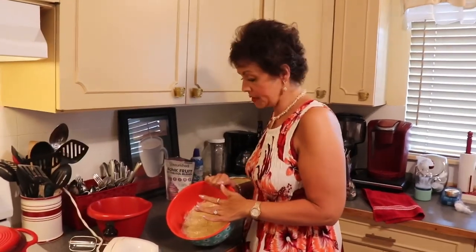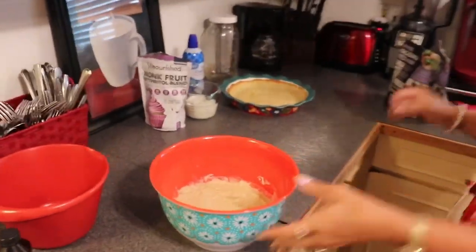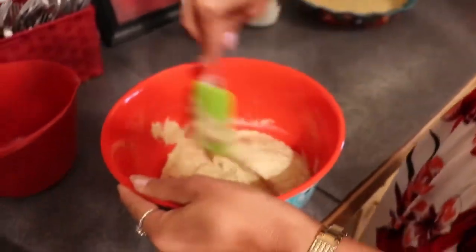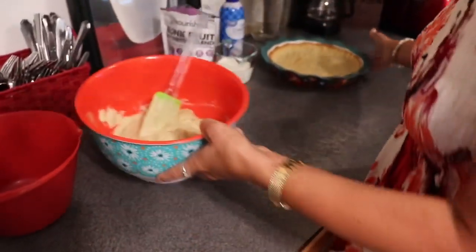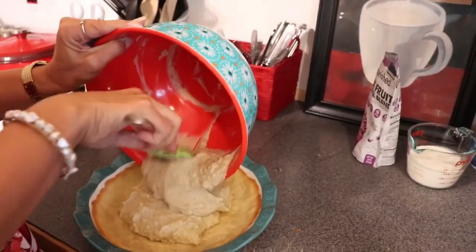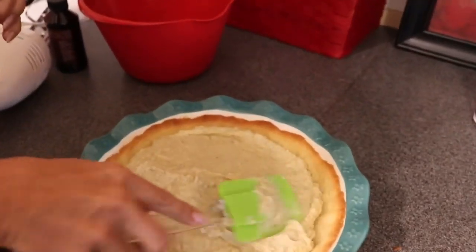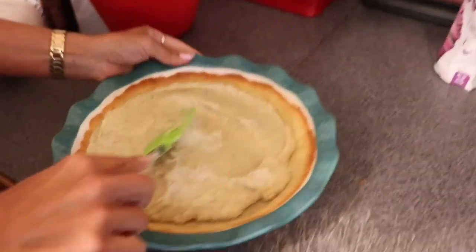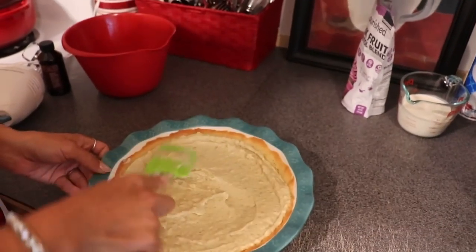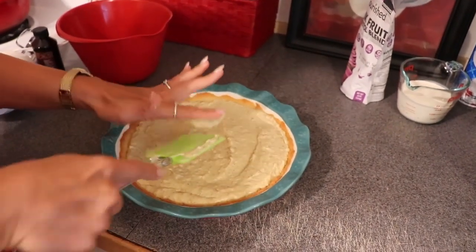Our pudding — our custard for the macadamia nut cream pie — has been sitting in the refrigerator for several hours. I've removed the film and it's quite solid, a nice pudding texture. I'll give it a little bit of a stir. It's got our macadamia nuts in it, and I'm going to put that into our cool pie shell, placing it in the center and then spreading it around. It's a very pretty custard with bits of macadamia nut and that beautiful vanilla bean we put inside.